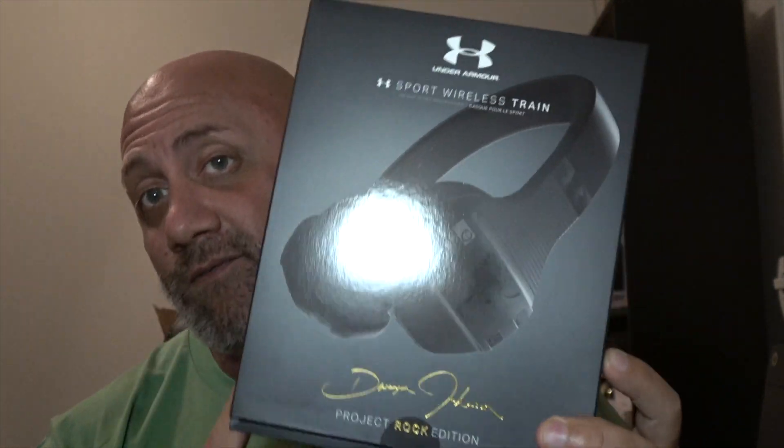What's up everybody, welcome to Bioware 3. Tonight we're going to do a review of the Project Rock Under Armour JBL headphones.